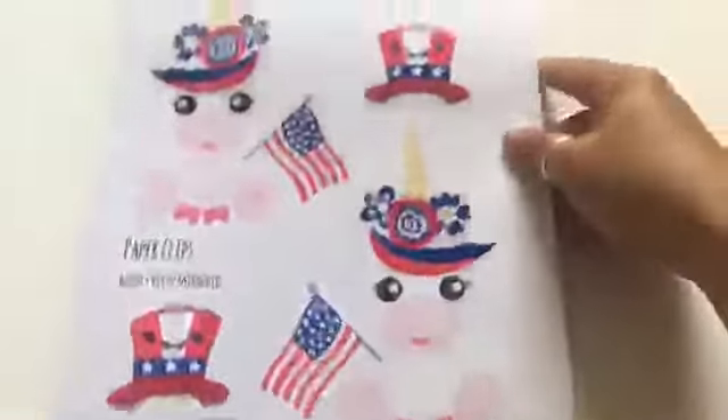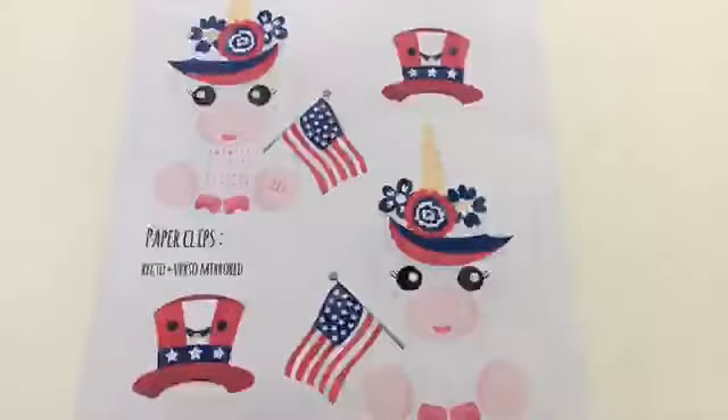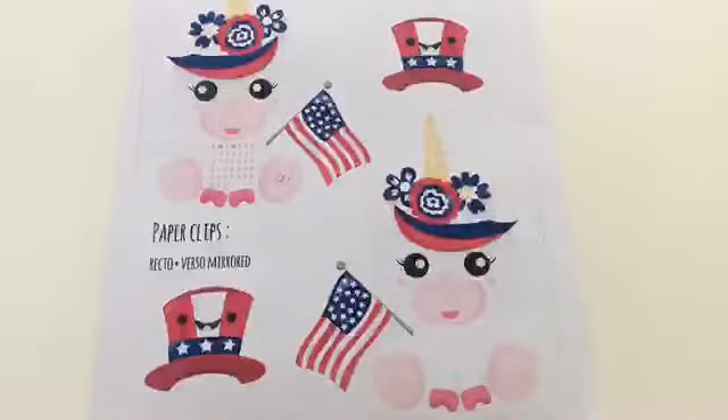Hi everyone, this is Love Crafty Girl, welcome back to my channel. Today I'm doing my July calendar divider into a shaker. Lovely Planner has come out with something so adorable for July — it's a unicorn celebrating July 4th. I can't wait to put this together, so continue watching to see how I put this together.